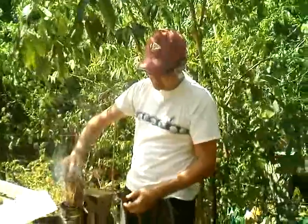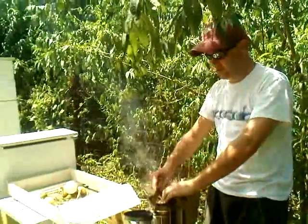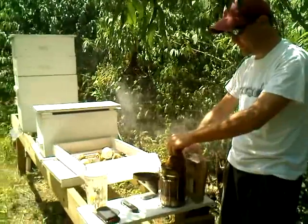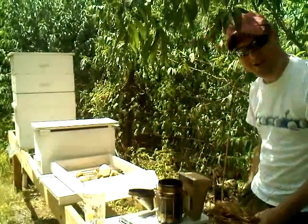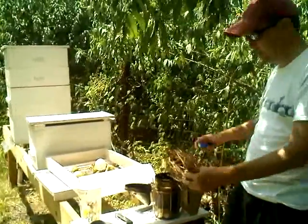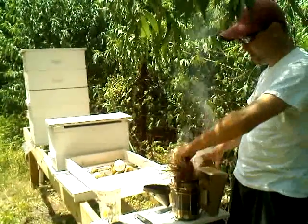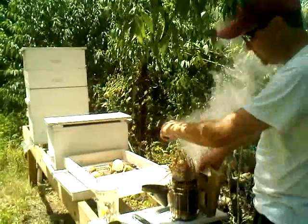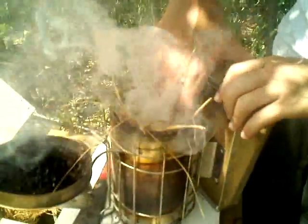Get your smoker going. I'm just going to get all the pine needles in there, you know. Won't have any stranglers on the outside. Beware the smoker.